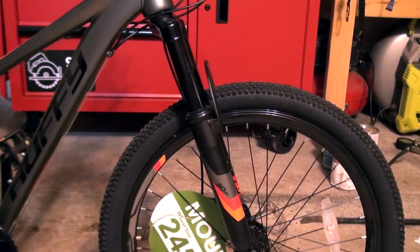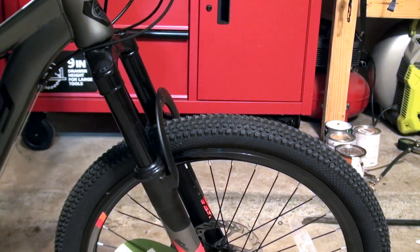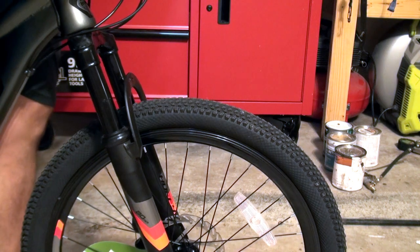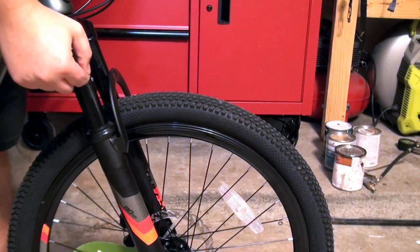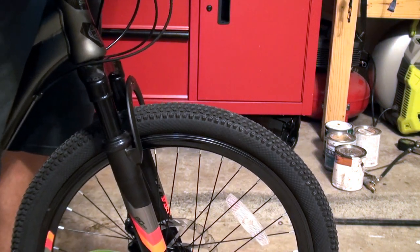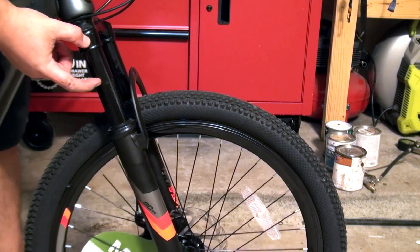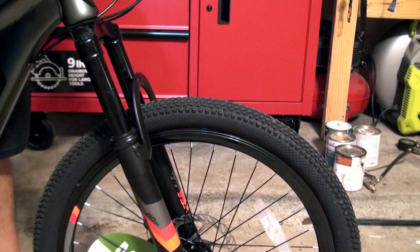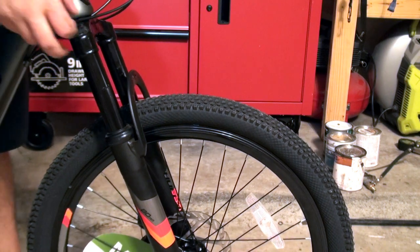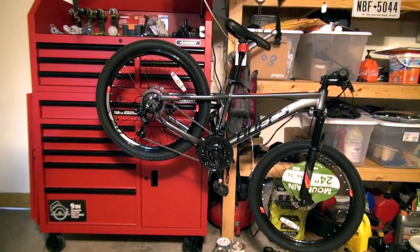The fork is supposed to have 80 millimeters of travel — there's no preload, no rebound, nothing. Just a simple fork. But if I put all my weight in it, it bottoms out right here. I still have about two and a half inches of travel that is not going down. For my kid it won't matter since he's probably around 50 pounds. My plan is to put in a 26-inch fork — something budget — and go from there.